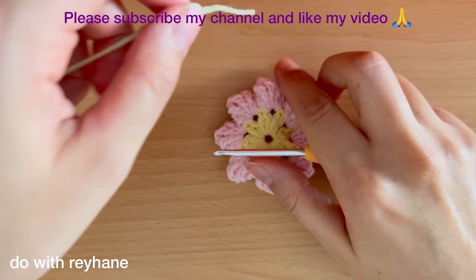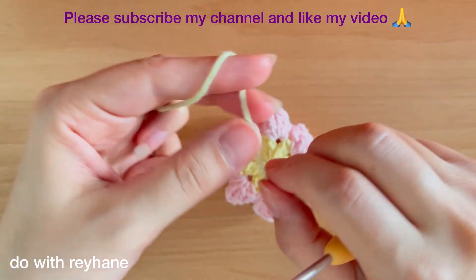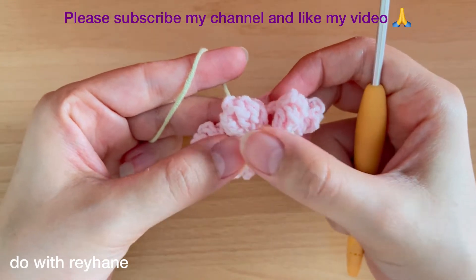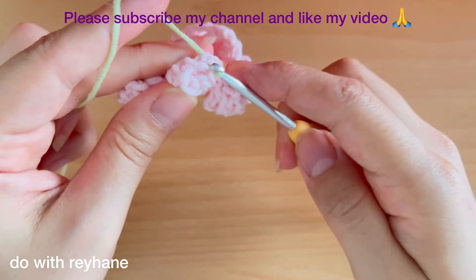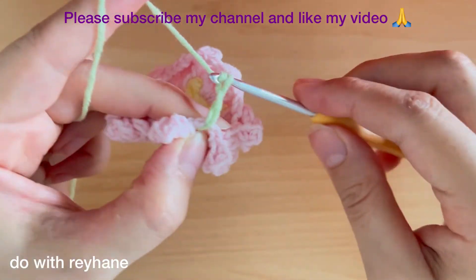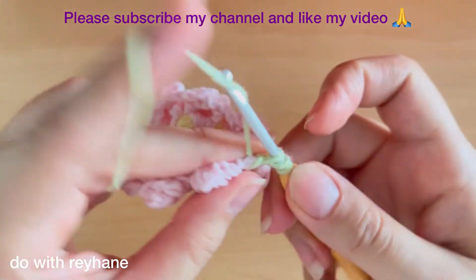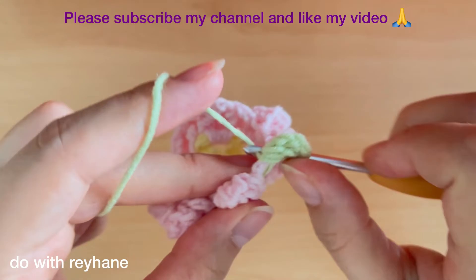For the next round, choose a different color — I prefer green yarn. Put the hook here between these two popcorn stitches, exactly here, then yarn over. Make three chains — now I have three chains. Then make two double crochets: one and two.